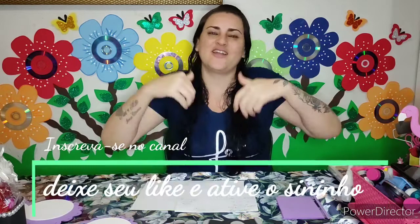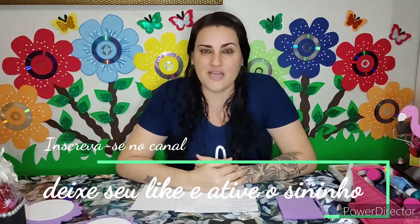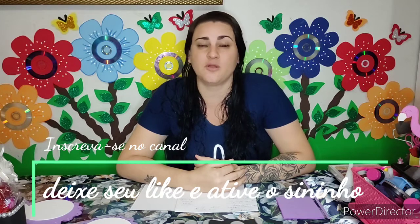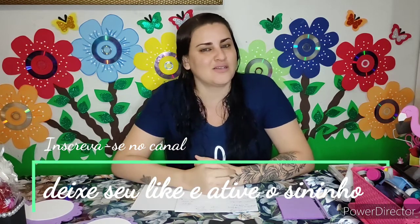Lembrando, você que é novo aqui no canal, já se inscreva, deixe seu like, ative o sininho de notificações pra não perder mais nenhum vídeo novo. E sem mais delongas, bora pro passo a passo?